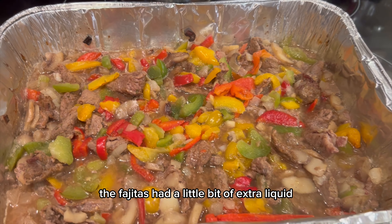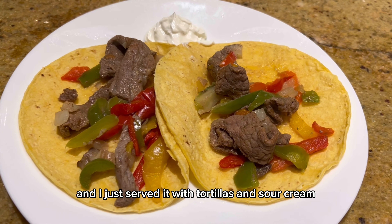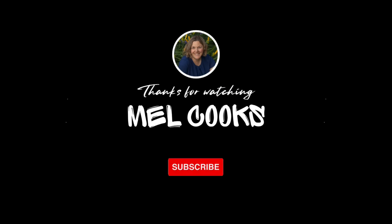The fajitas had a little bit of extra liquid, so you can drain that if you want. I served them with tortillas and sour cream. Hope you found something that helps — have a great week!